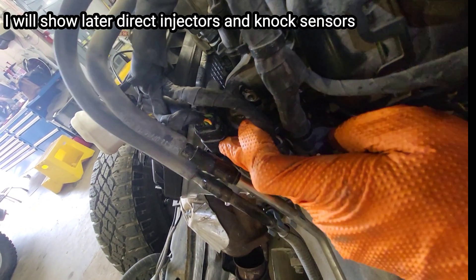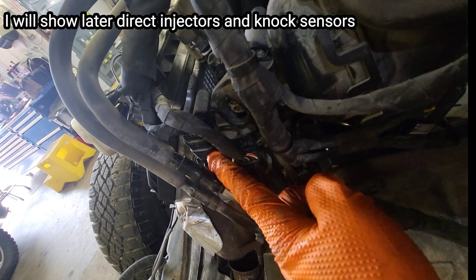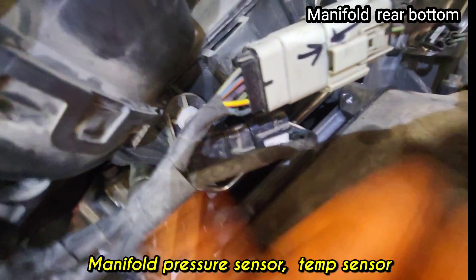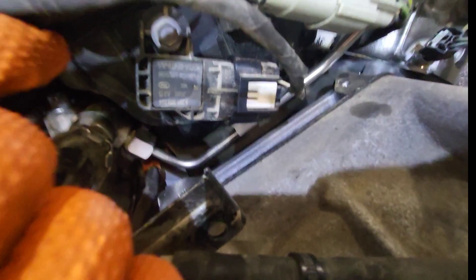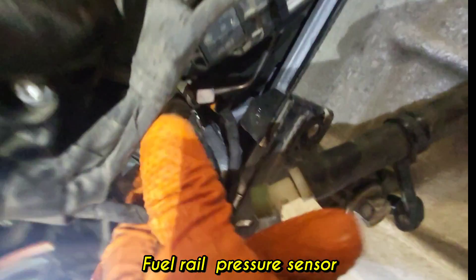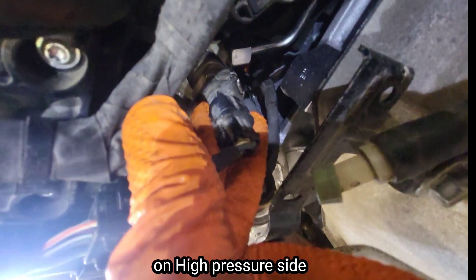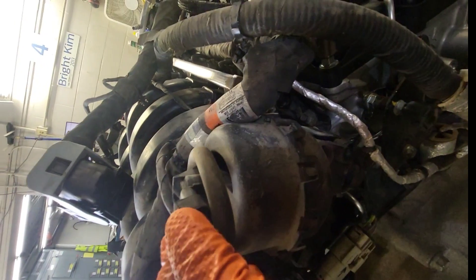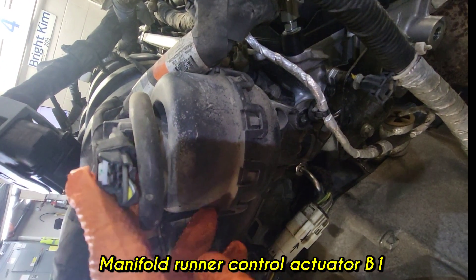There's a small connector beside the injector connector — it's a knock sensor connector. I'll show the injector and knock sensor in more detail later. Just behind the manifold, there is an absolute pressure sensor and temperature sensor — this is called the MAP sensor. Also on the high-pressure tube there is a high-pressure fuel pressure sensor.